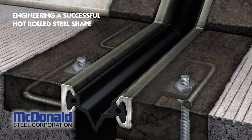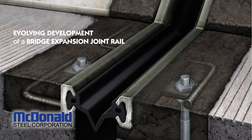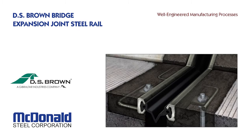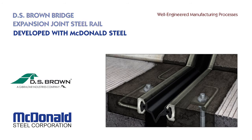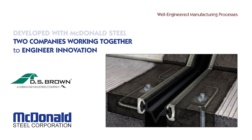The DS Brown Company turned to McDonald Steel to develop an efficient hot rolled shape that would reduce the expense of manufacturing their bridge expansion joint rail. McDonald engineers worked closely with the DS Brown team to design a new steel section that could be hot rolled more efficiently than machining the shape from a steel bar.